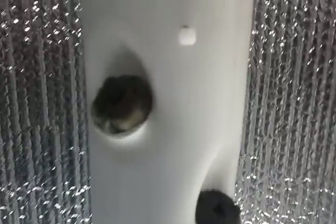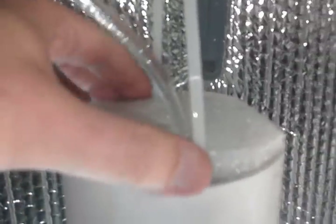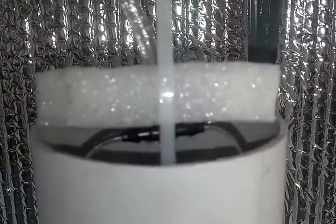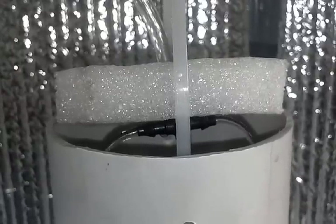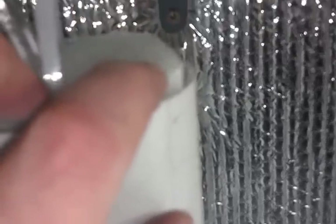Somebody asked how do I water this thing evenly. Well, here's my water line coming in here — I had to make a quick little adaptation. What I did, as you can see, is I put a tee on there. There's a tee on the end of that water line tube that comes in, and it sits about a half inch away from the wall of the tower on the front here.